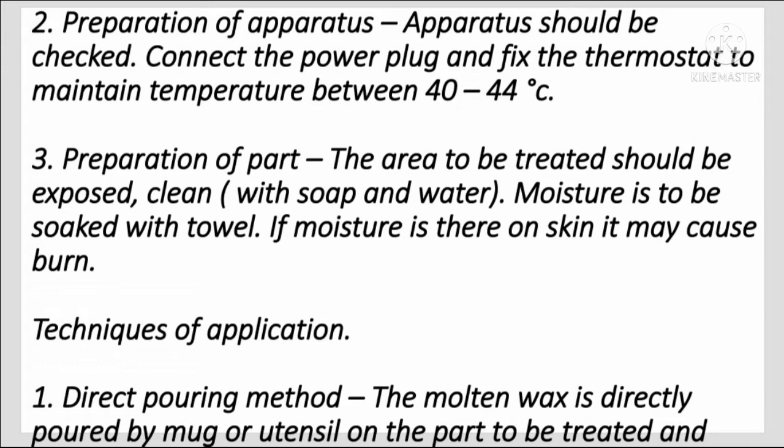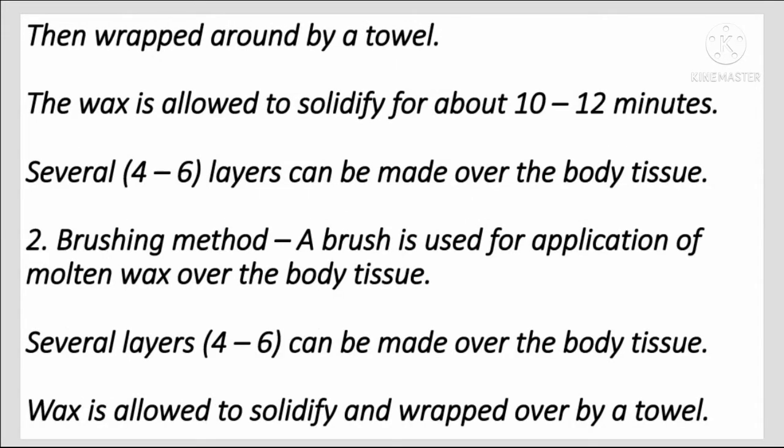Preparation of the part: The area to be treated should be exposed, cleaned with water and soap, and moisture dried with a towel, as moisture on the skin may cause burns. Direct pouring method: The molten wax is directly poured using a mug or utensil onto the part to be treated and then wrapped with a towel. The wax is allowed to solidify for about 10 to 12 minutes, and several layers — about 4 to 6 — can be made over the body tissue.